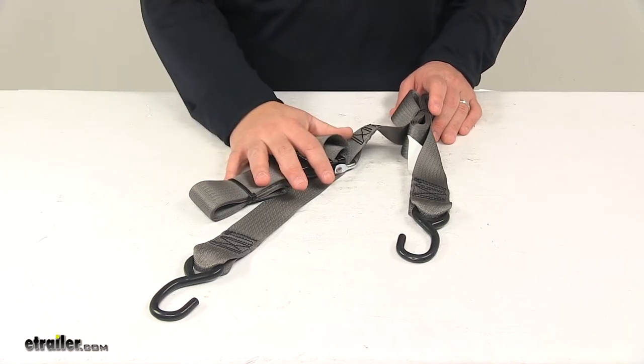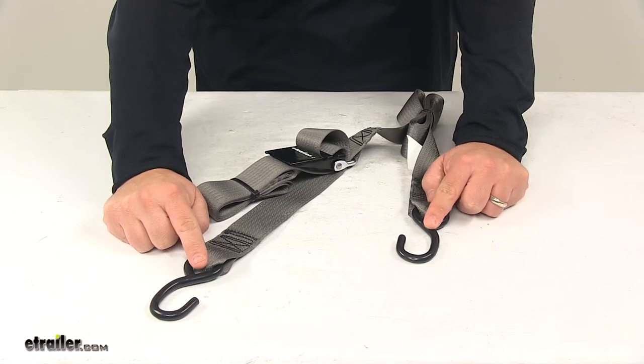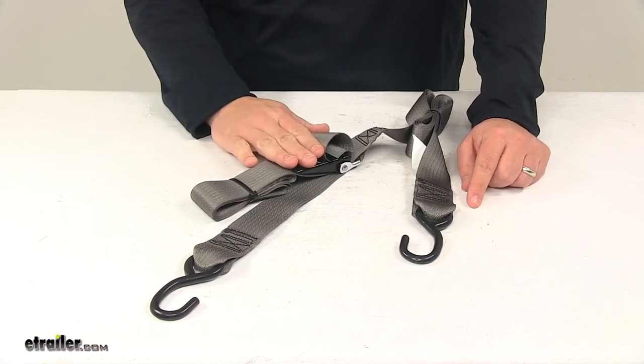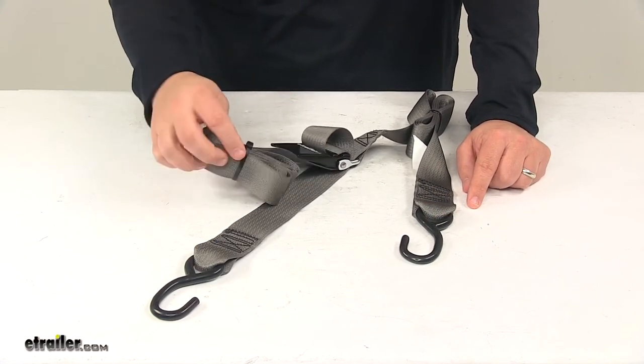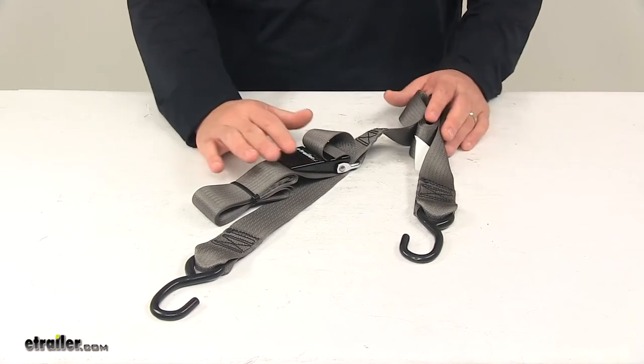When using this strap, it's really easy to do. You fasten the hooks securely to the frame on both sides of the trailer. With the fastener in the open position, you pull on the free end of the strap until it's tight, then close the buckle to the lock position and you're ready to go.